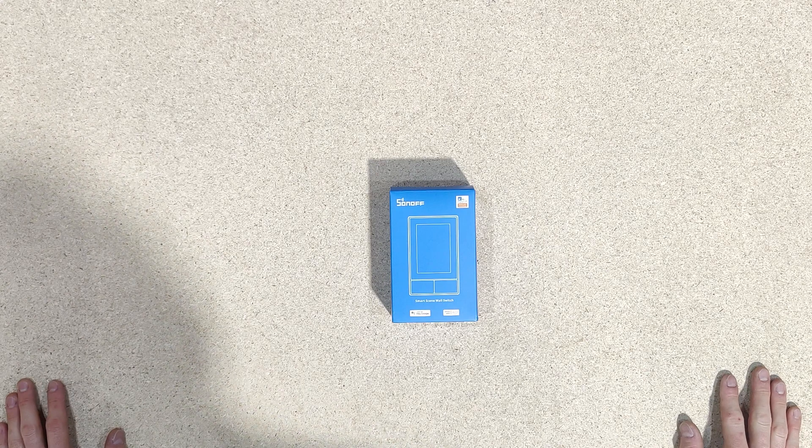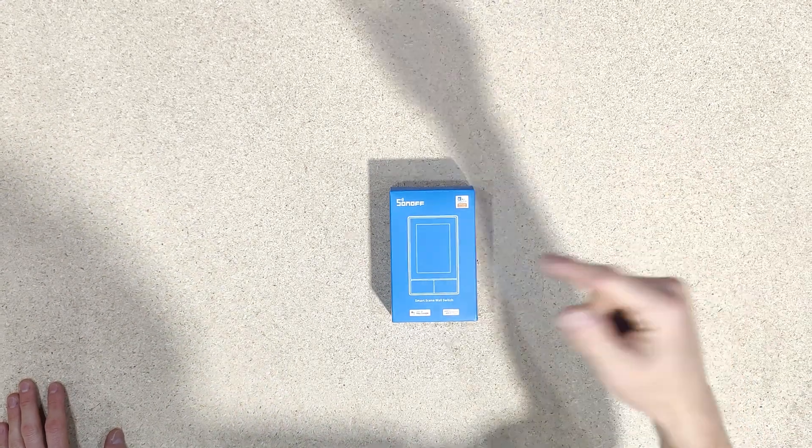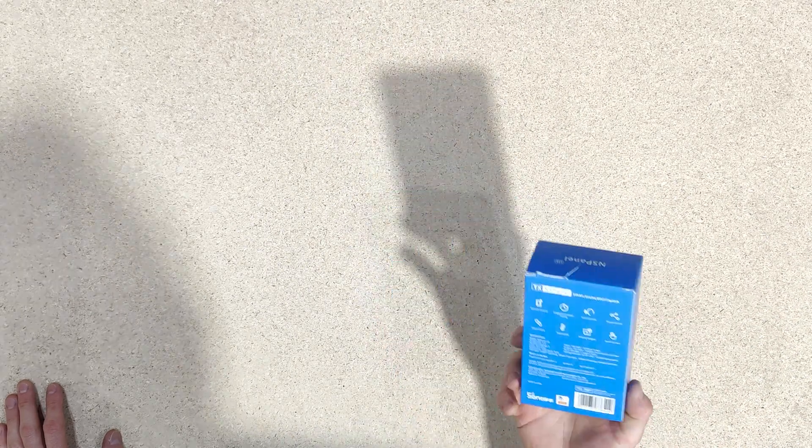Alright folks, today we have a bit of background noise. I've got a pump running over there, so if I can't edit it out you might hear some of that filling up an IVC. But today we have the Sonoff NS Panel.